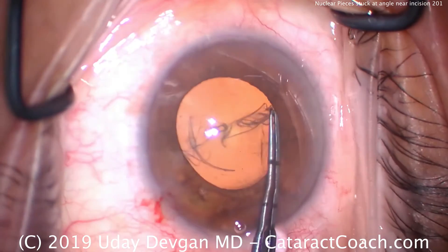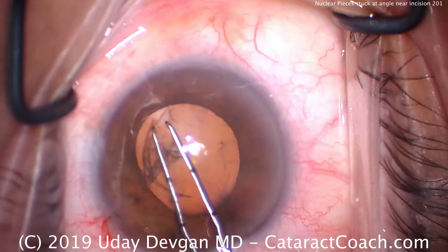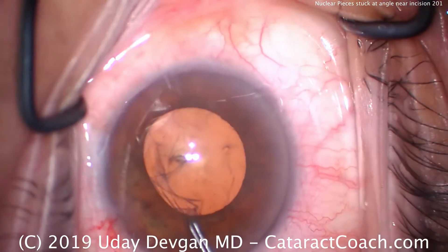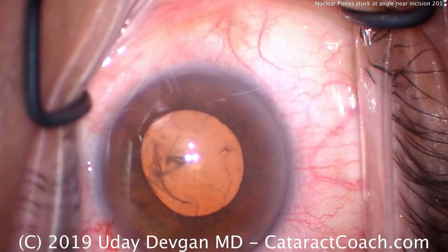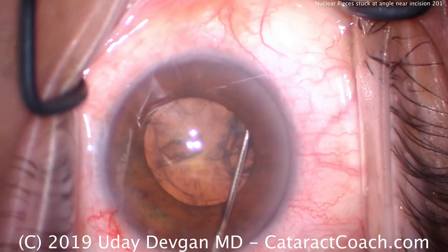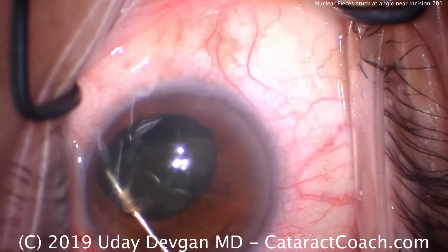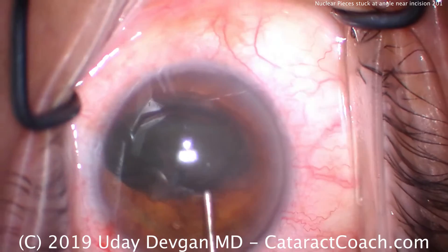In a case like this with a pupil that's mid-dilated at best, I like to prolapse the nucleus out of the capsular bag. This is not a very dense nucleus, so it makes it relatively easy to do that. Here comes the balanced salt solution on a blunt cannula for the hydrodissection. We get a fluid wave, another wave, and there's the nucleus. We'll use the cannula to help tilt the nucleus, and now we effectively have the iris holding the nucleus for us.